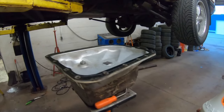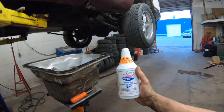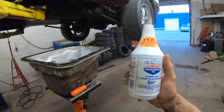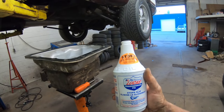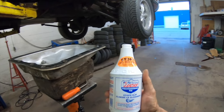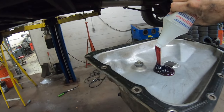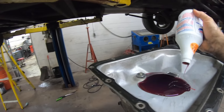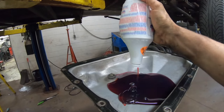Here's what I do: if you're doing a tranny service and you have the pan off — and I'm also not pushing this as a product, I have used it and it does work, but if your transmission is totally screwed it's not gonna save it. It does help a tranny that's kind of borderline, or some people just use it during service and have good luck with it. So if you're gonna use it, here's a little tech tip: put it in the pan before you put the pan up. Put it at the bottom of the pan and you'll find it's the easiest — you're gonna wonder why you've never done it like this before.